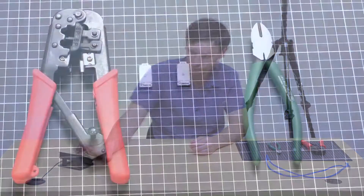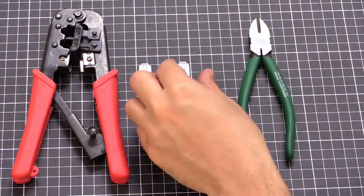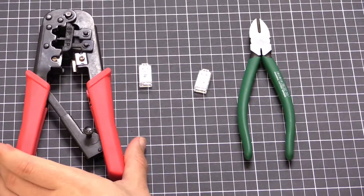Hi, my name's Scott and in this video I'm going to be demonstrating how to terminate a Cat5 or Cat6 cable. What you'll need is a pair of side cutters, your two RJ45 connectors, and an RJ45 crimper.